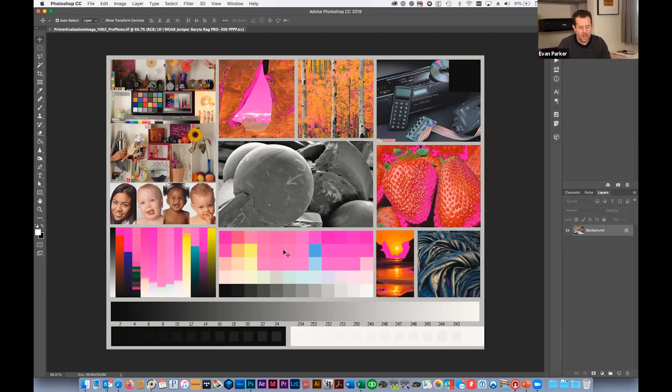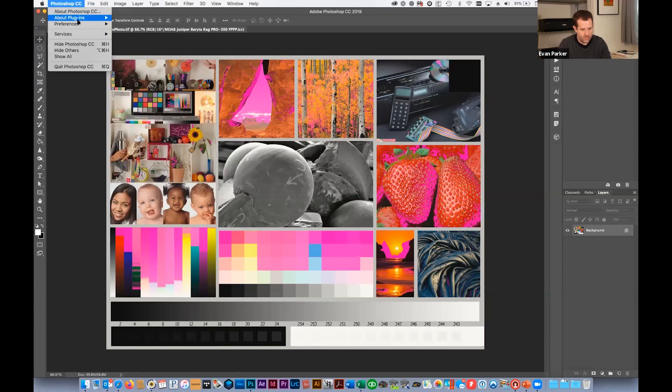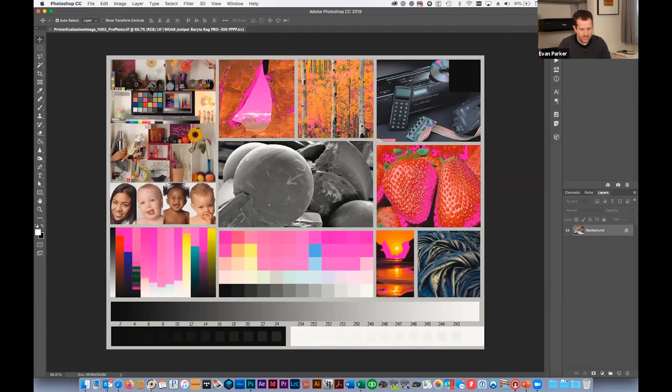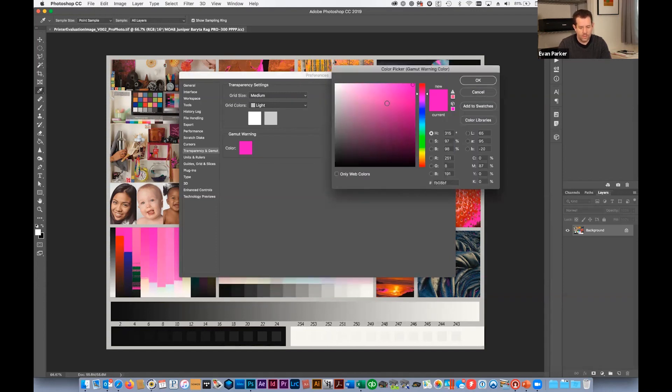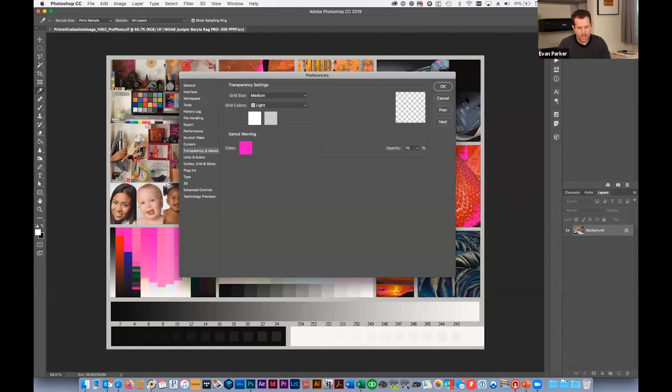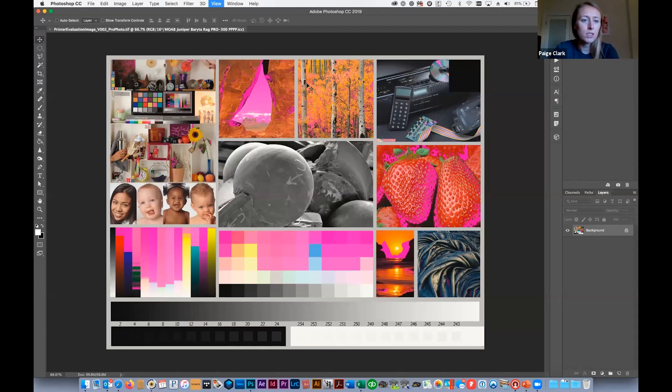A quick tip: my gamut warning is hot pink because I set it that way. In Photoshop, go to Preferences > Transparency and Gamut — the default gamut warning color is light gray, which can get lost in images. Click on the color swatch and pick any color. Hot pink works well because it's typically not present in images I'm editing, so it jumps out immediately to show what's in or out of gamut.